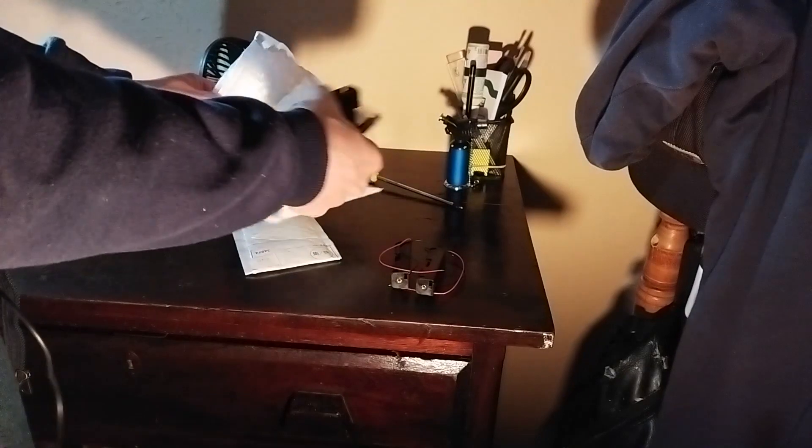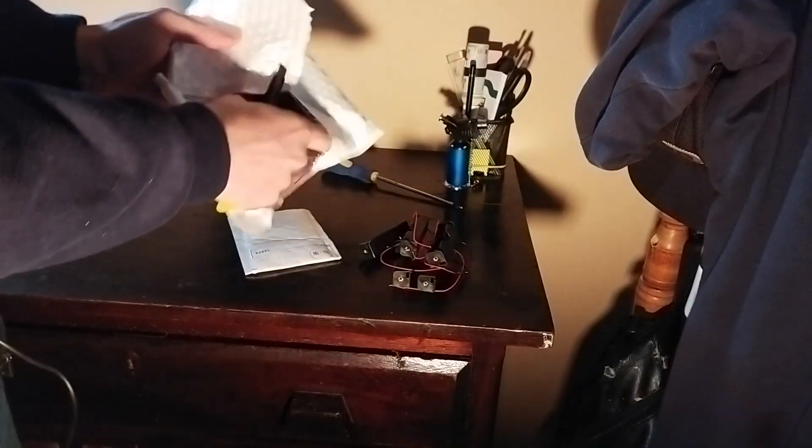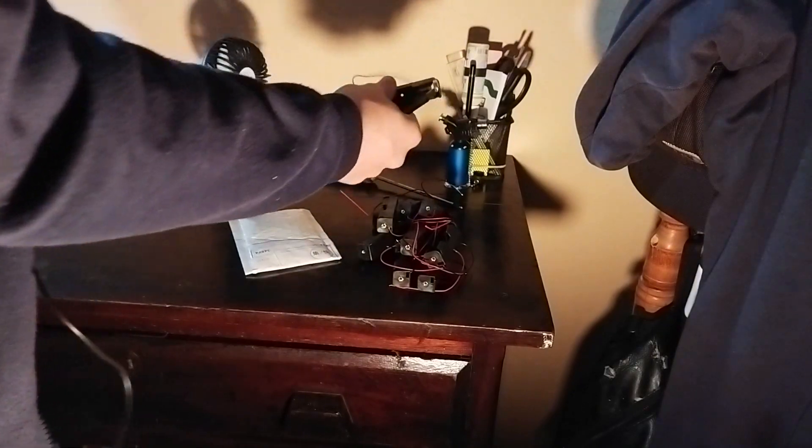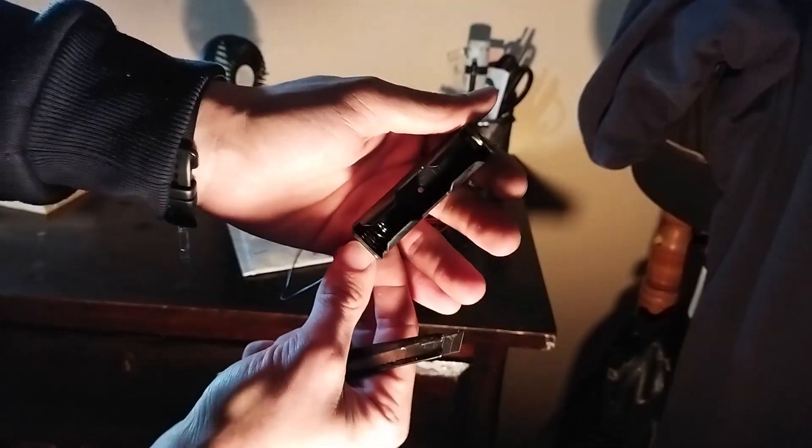Usar é pra recarregar e reaproveitar as células. Comprei 10 unidades. Tava saindo na promoção, comprando várias. O 10 saiu R$1,99 cada.